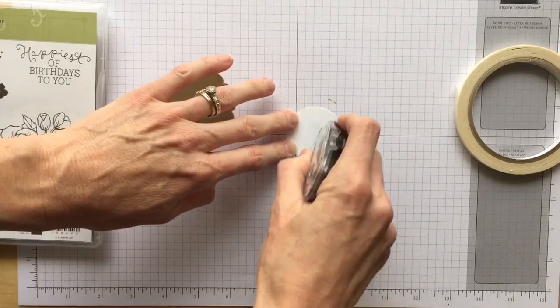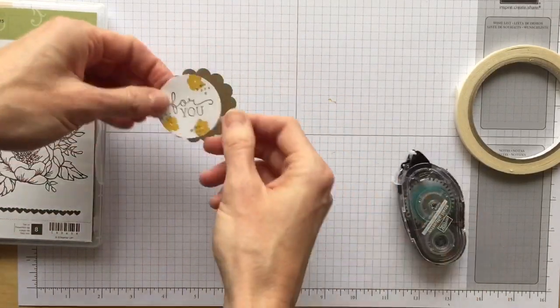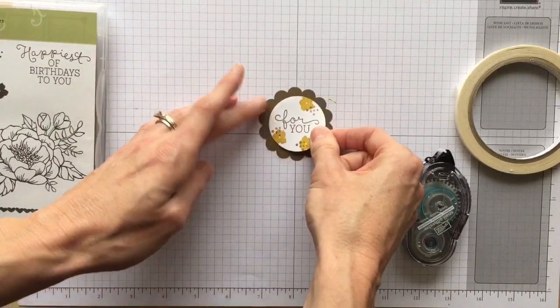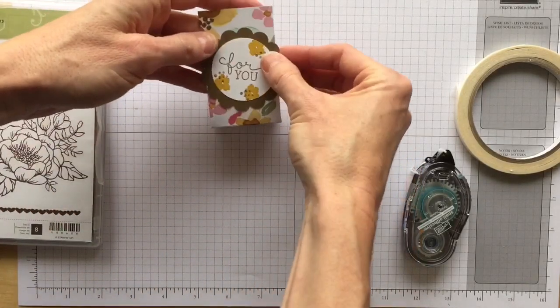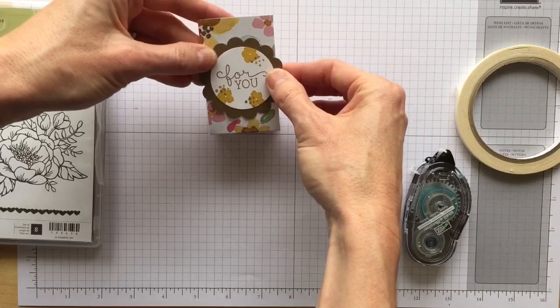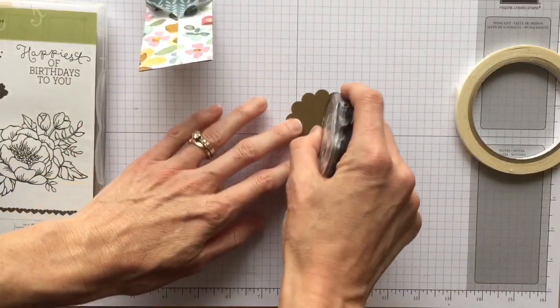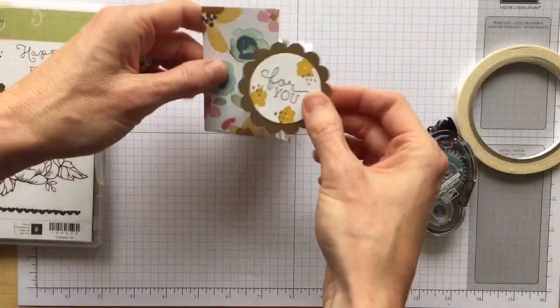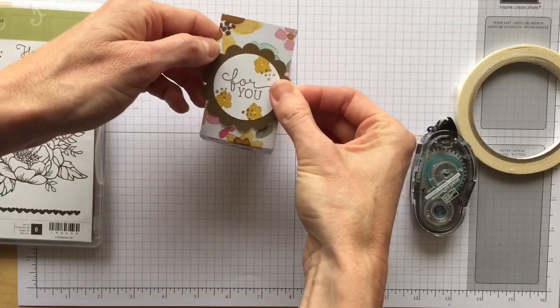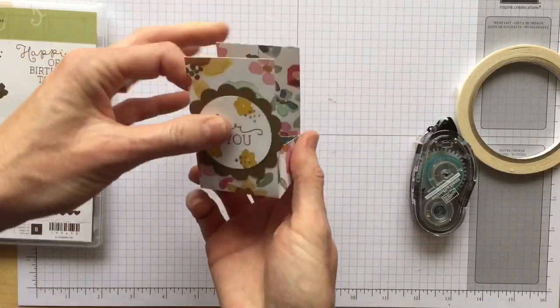Let's put some snail adhesive on that and stick it on. You can use a dimensional or snail on this — since I have snail handy I'll just use that, though tearing tape would probably work well too.